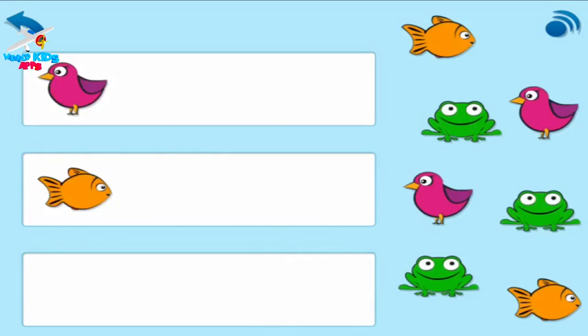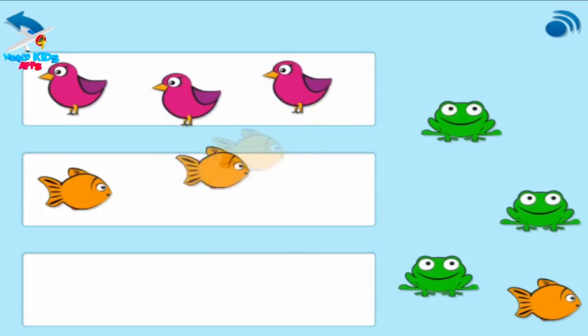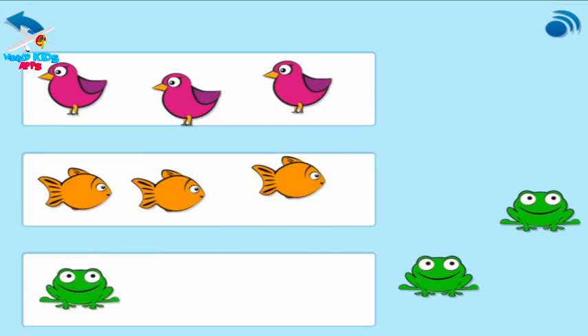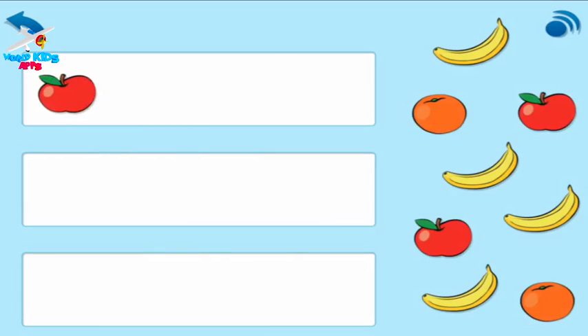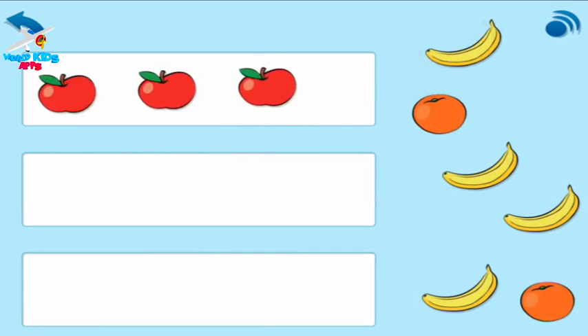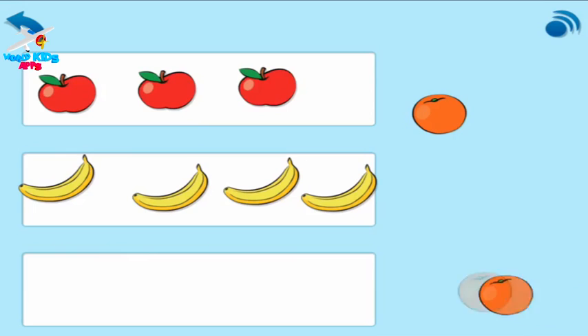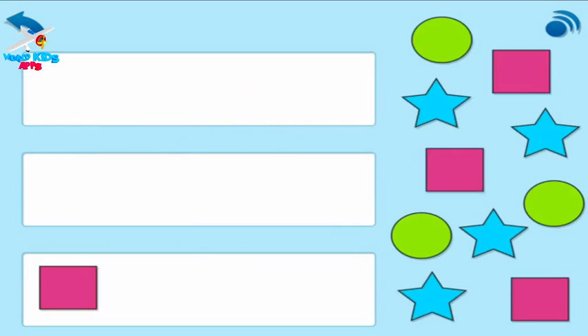Drag these to the boxes to match them. Now match these. Match these.